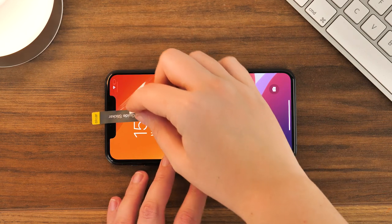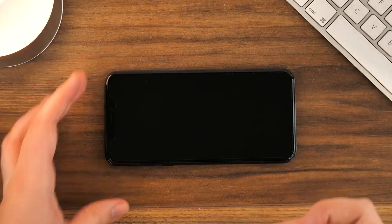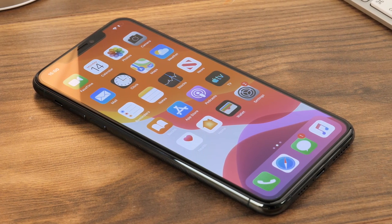If you're happy with the installation, take the tab labelled with a 2 and peel away the final protective film. Now you can enjoy your new iPhone 11 Pro Max with the peace of mind that your screen is covered from any light damage.